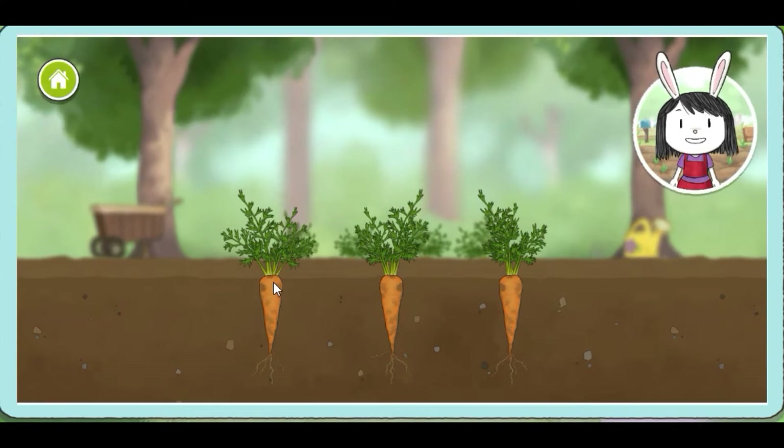Let's visit the Shady Garden and pick some vegetables. The Shady Garden is cool because the trees block the sun's light and it gets some rain, but not a lot.